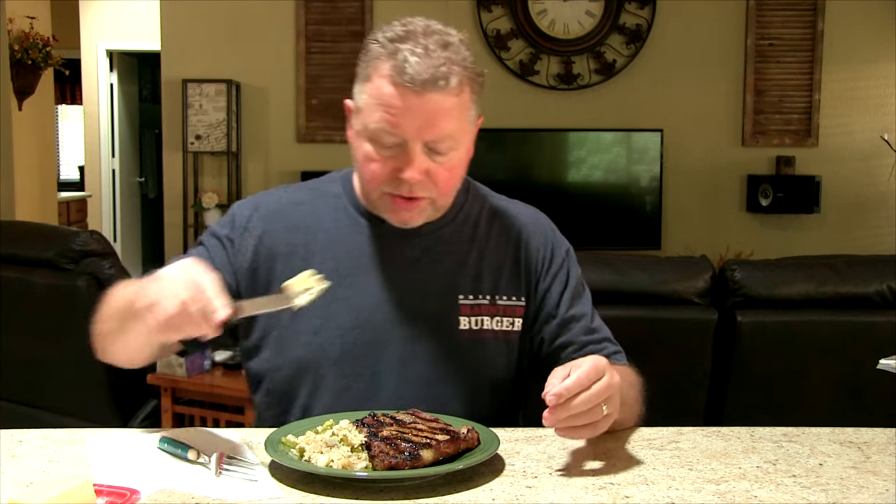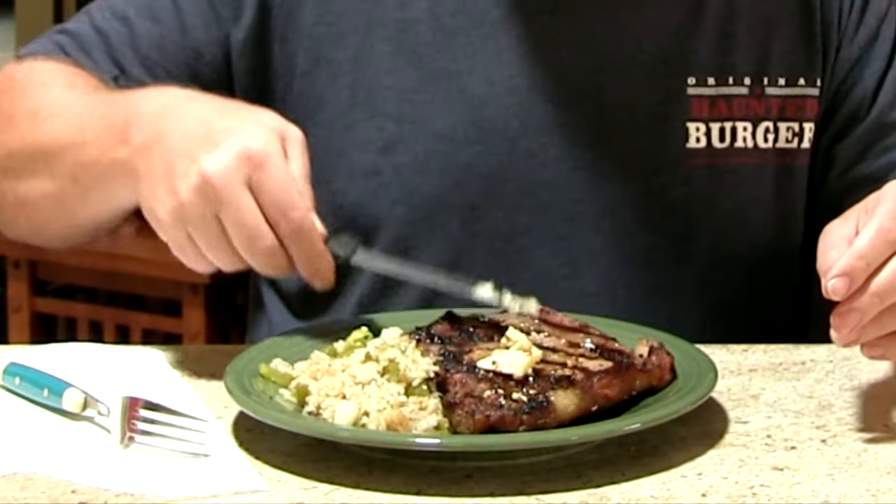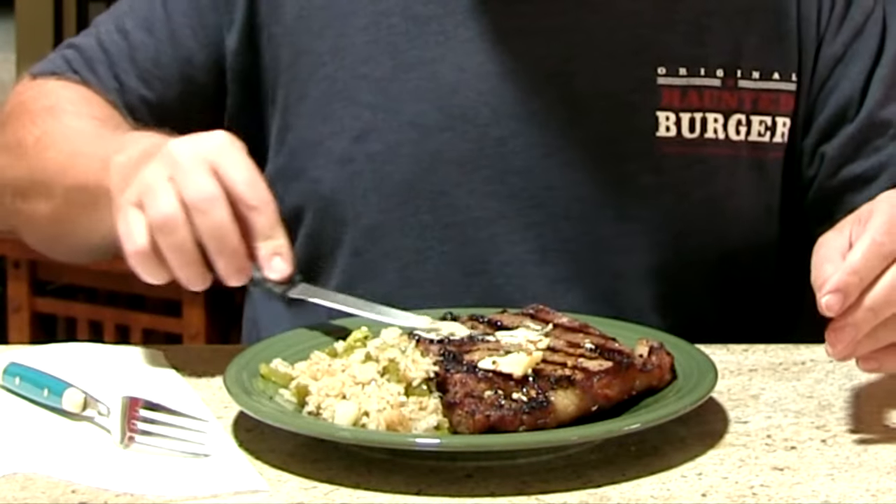Now look at that — doesn't it look amazing? Ribeye. I've got my own spicy rice and, because it's not decadent enough as it is, we're going to take a little bit of butter and just put it right on there. That's crazy. Yeah buddy — things you need to do.